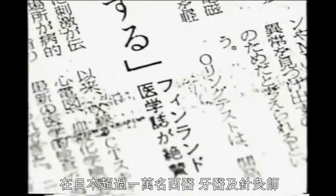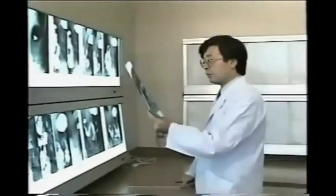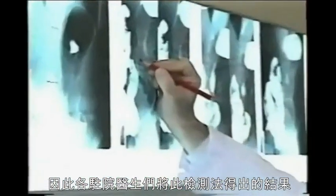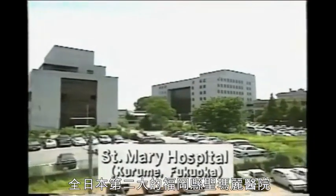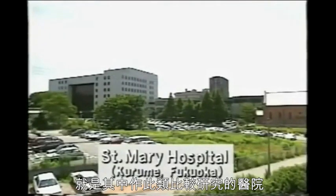In Japan, more than 10,000 physicians, dentists and acupuncturists participated in Professor Omura's seminars. And as a result, many doctors in different hospitals have begun to compare the results of the O-ring tests with standard laboratory tests. St. Mary's Hospital of Kurume City, the second largest and model hospital in Japan, is one of many research sites to compare the O-ring tests with lab tests.